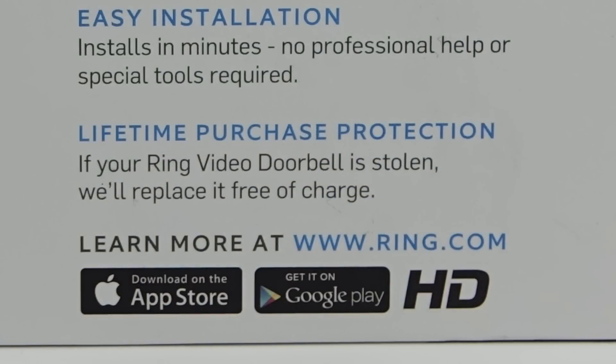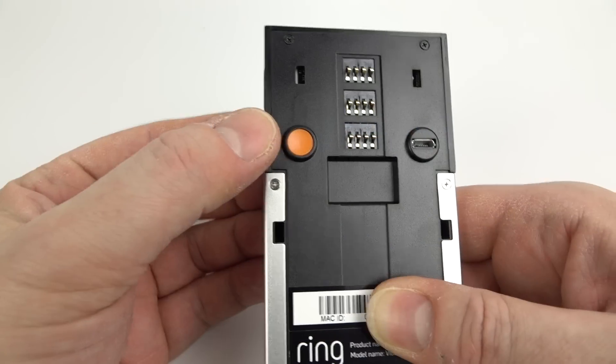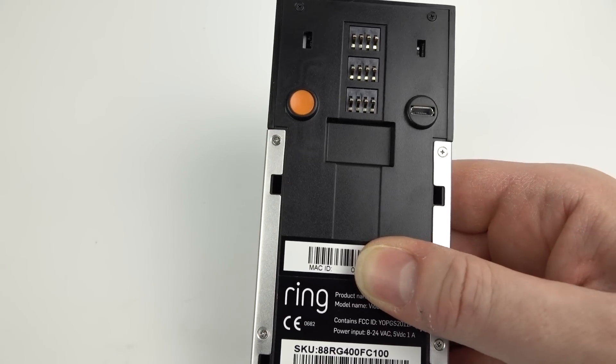However, if somebody does, for some reason, steal your doorbell — it's quite an expensive device, you can imagine it happening — they're kind enough to say they'll replace it for free. Now, I can't say exactly how long the battery will last, but it seems to last quite a long time. It hardly ran down at all in all the time I was using it.